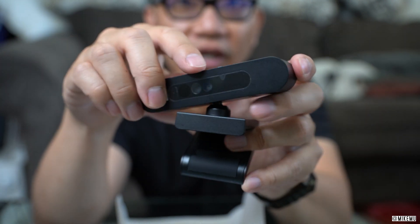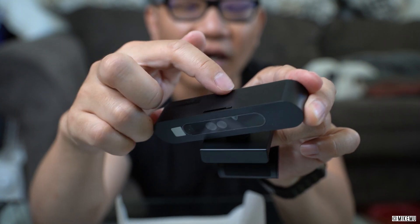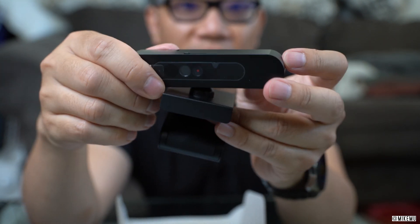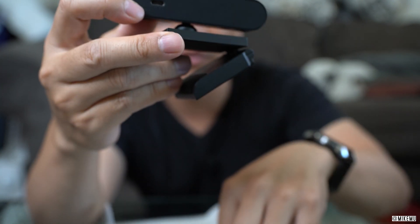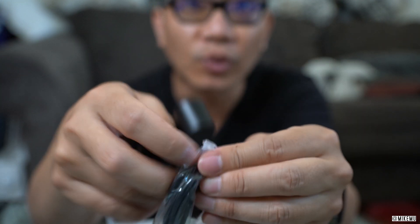I wish there was some sort of indicator — what I'll probably do is get a metallic pen and make a little marking here, putting an X for private and O for open. The USB-C connector is in the back, but they give you a standard USB-A cable, which is a standard USB type jack. You don't actually need a USB-C port to use this.